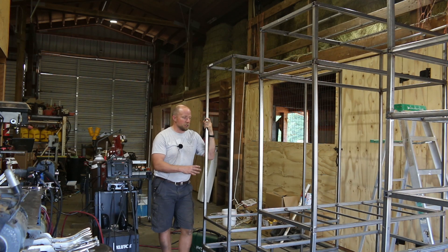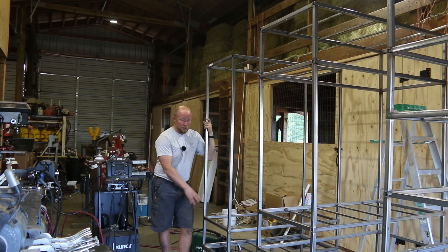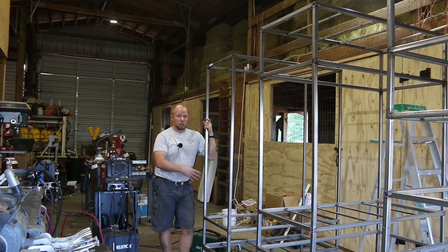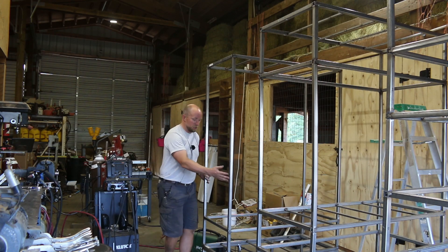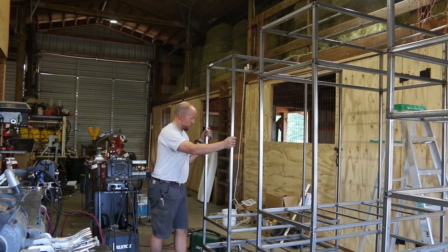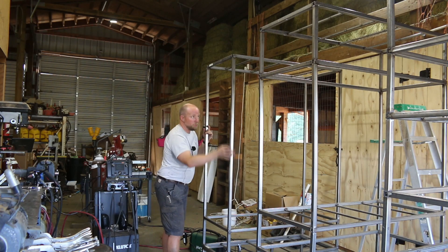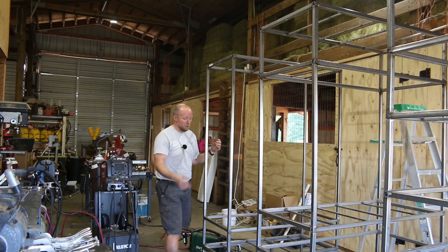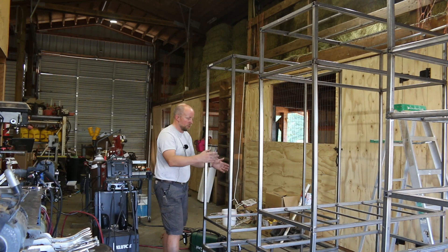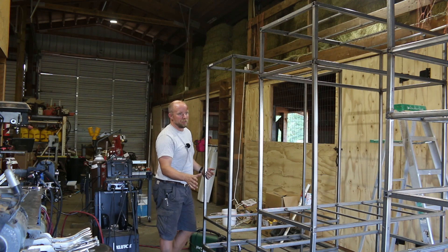Usually you wouldn't be growing this type of stuff in aquaponics, but because we're using aeroponics and these beds are especially designed to support it, we should be able to grow root vegetables. Now, you've already seen this one — this is our corn or hemp tower. You could also do tomatoes on this. It consists of a base and then immediately goes to a grow deck, demonstrating the modularity. You don't have to have a fish tank, but if you wanted to add one, all you have to do is lift the grow deck out.